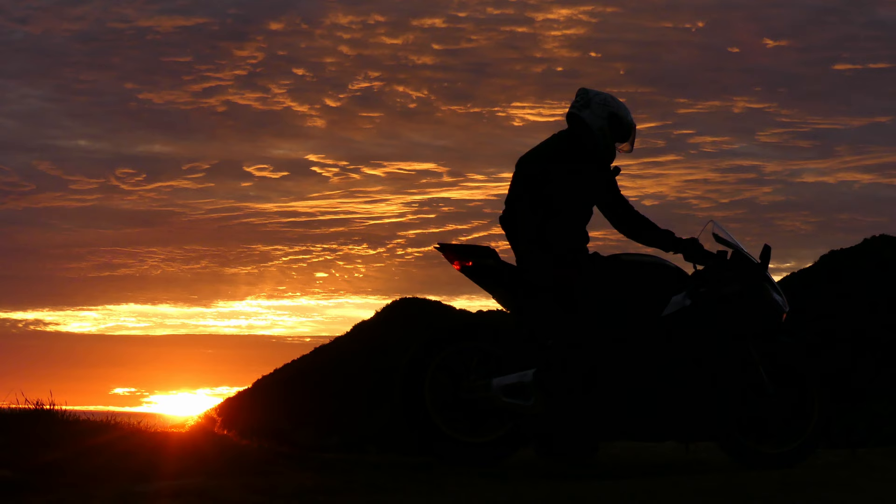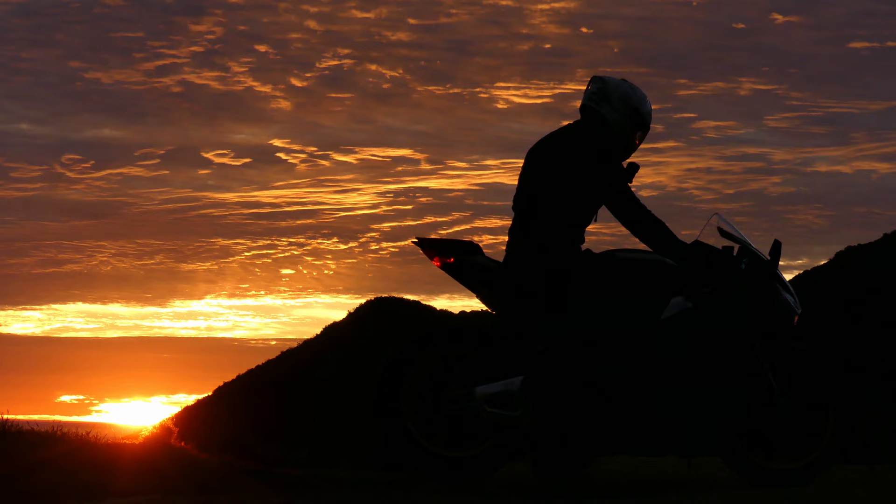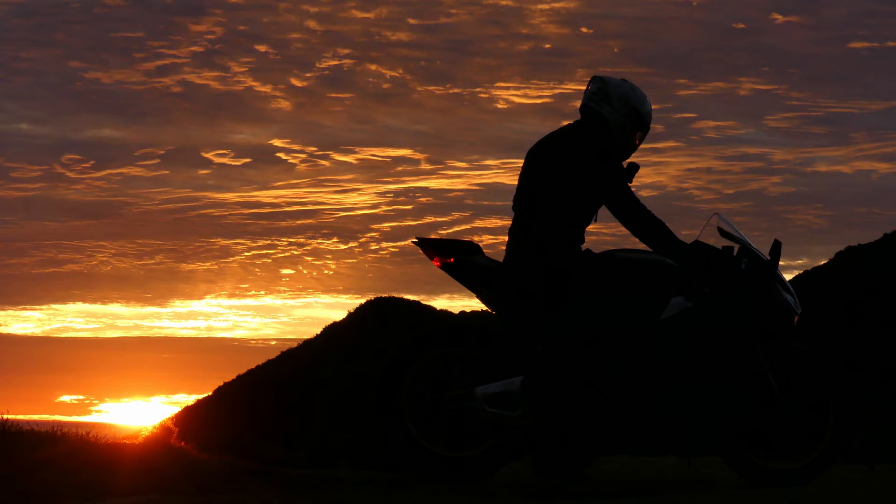Up next for this bike, we're taking it to a dyno to test two different Gabbro Racing maps. I'll also be sharing some GP22 exhaust content on a Tuono V4 1100. If you enjoyed this video, please subscribe and see you in the next one.